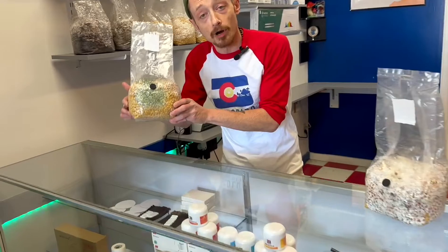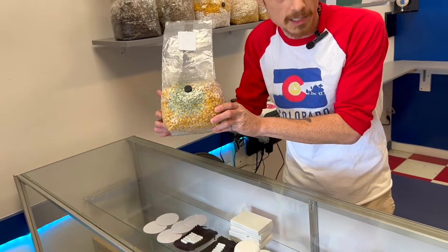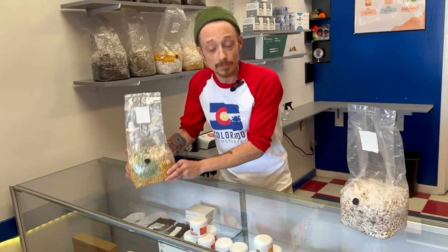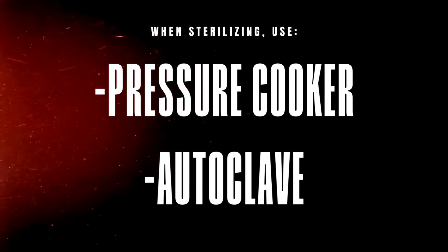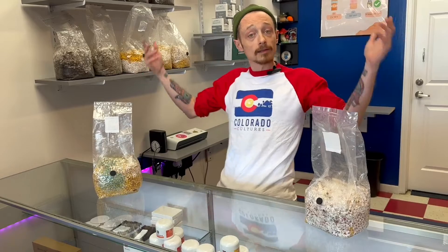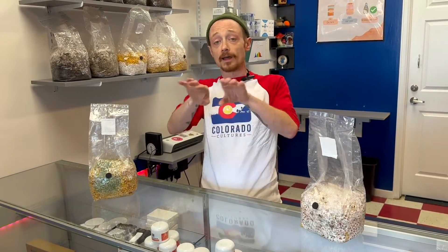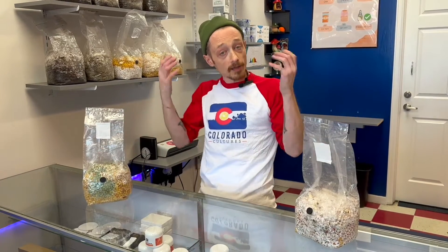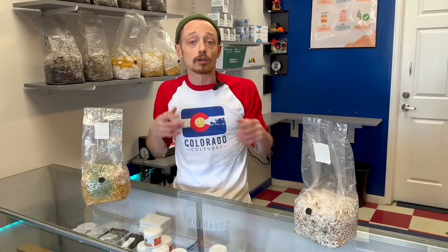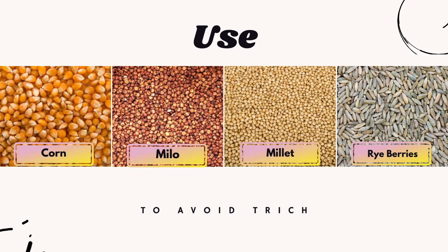This would be from improper sterilizing or not washing your grains properly before you actually sterilize them. When you sterilize them, you can use a pressure cooker or autoclave. A few things to keep in mind when making a good grain to avoid trichodermia and to sterilize correctly: use something smooth and small in size that can get sterilized in a relatively quick time — like corn, milo, millet, maybe rye berries, things like that.